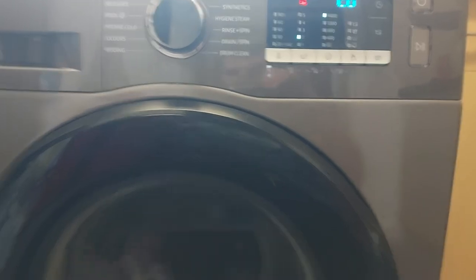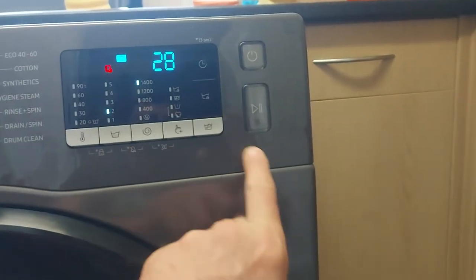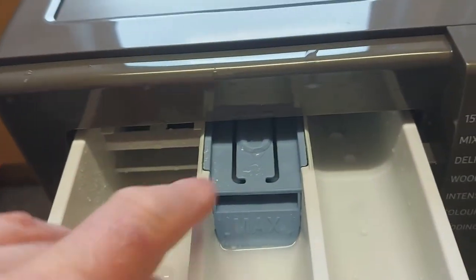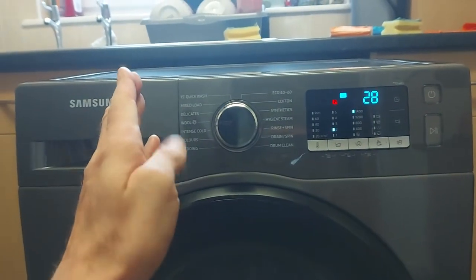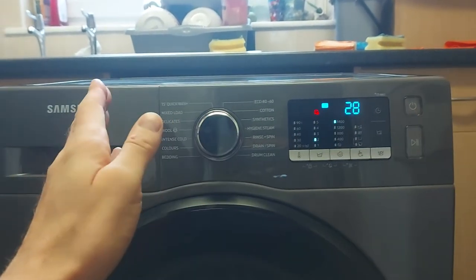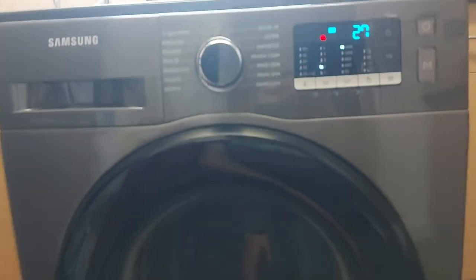Another thing worth mentioning: this is a replacement for the previous model — exactly the same model number — but when it arrived it was completely different. The other one had writing on here indicating the model and mentioned 'versa,' and the detergent tray was different — shallower — and this one has a stopper clip. On the back as well, on the old one the waste pipe was on one side and the mains on the other, but on this replacement they're swapped around.